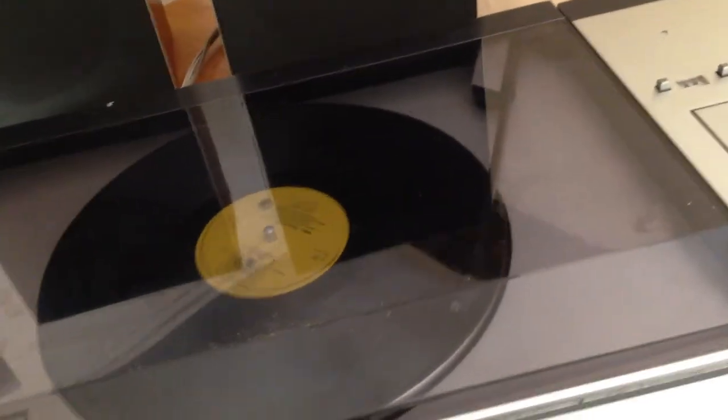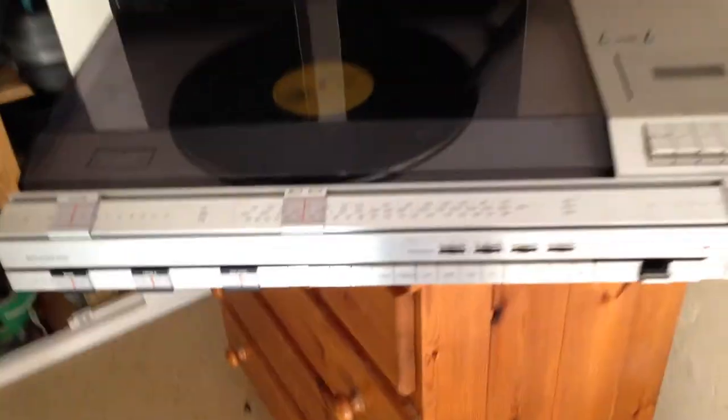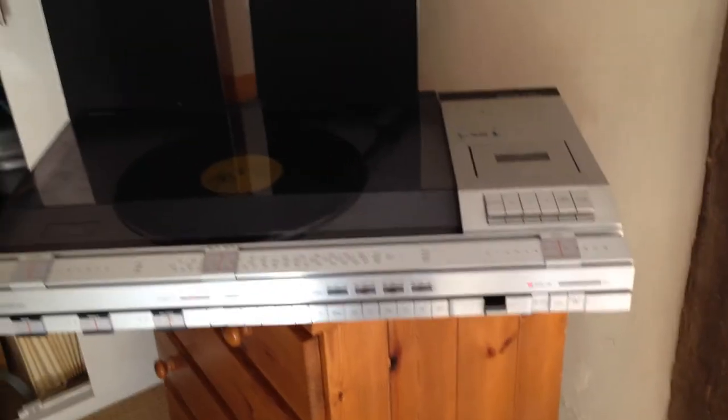It comes with a nice pair of speakers and the actual cables — the proper Bang & Olufsen cables. And the smoke glass on this must be quite sought after, I would have thought.